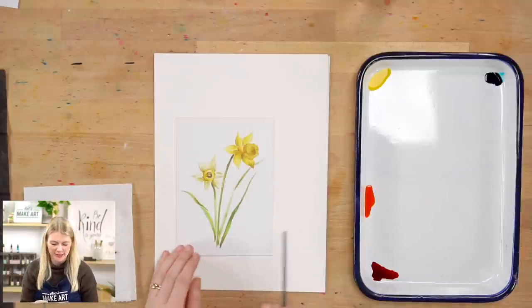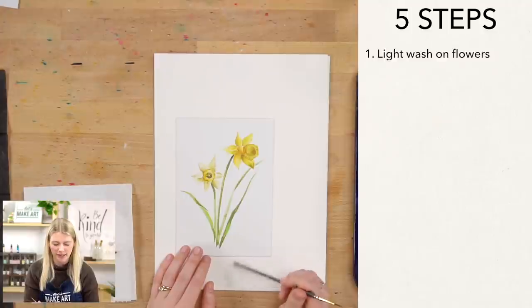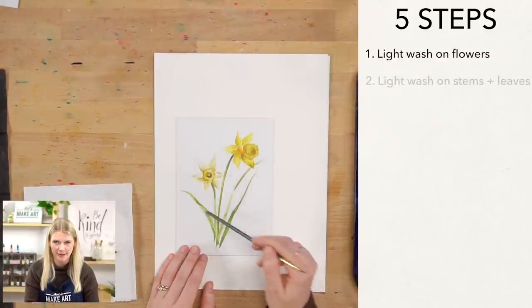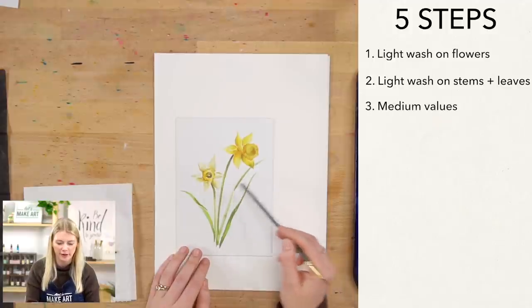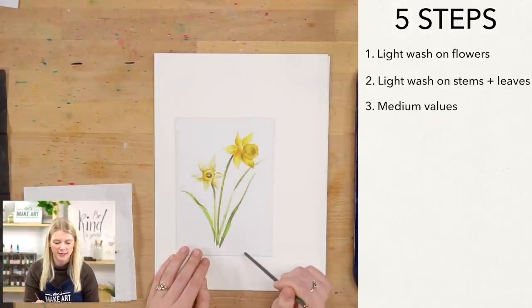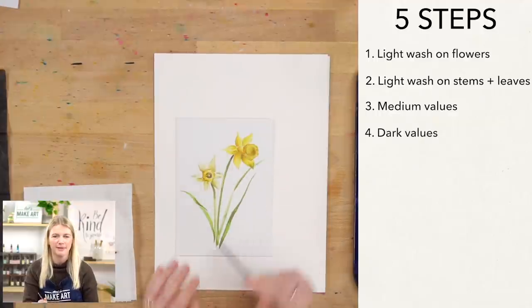Our very first step we are going to be doing a light wash on our flowers. Our second step we will be doing a light wash on our stems and our leaves. Our third step we will be putting in our medium values across the entire painting. Our fourth step we will be putting in our dark values, and then the very last step is details.